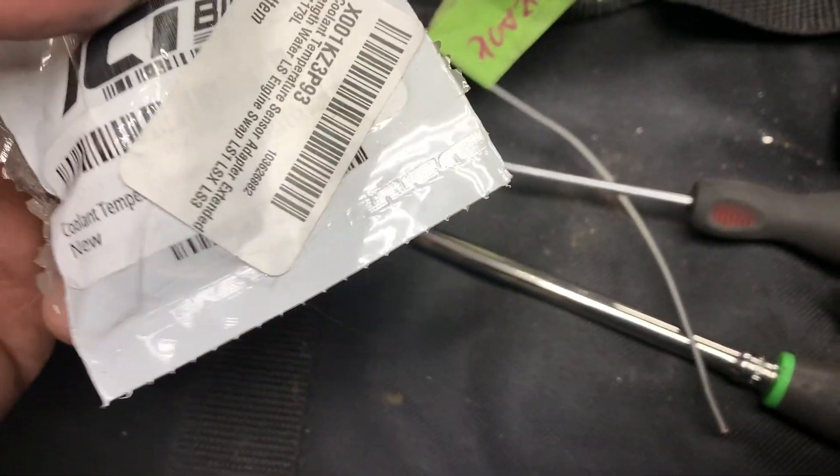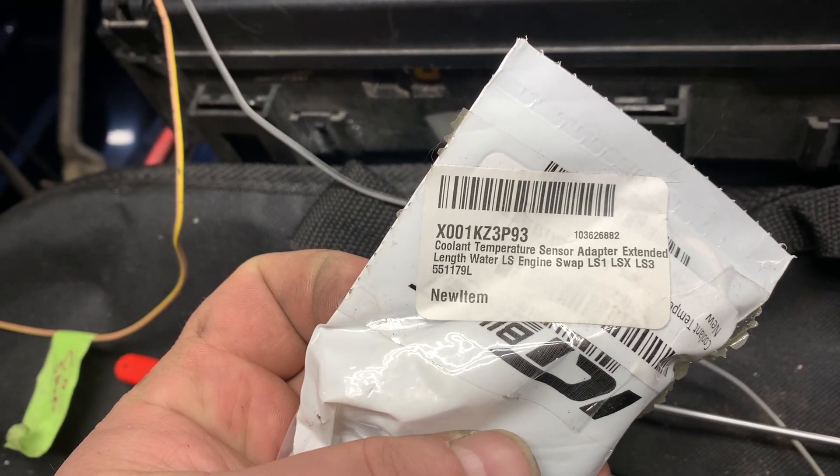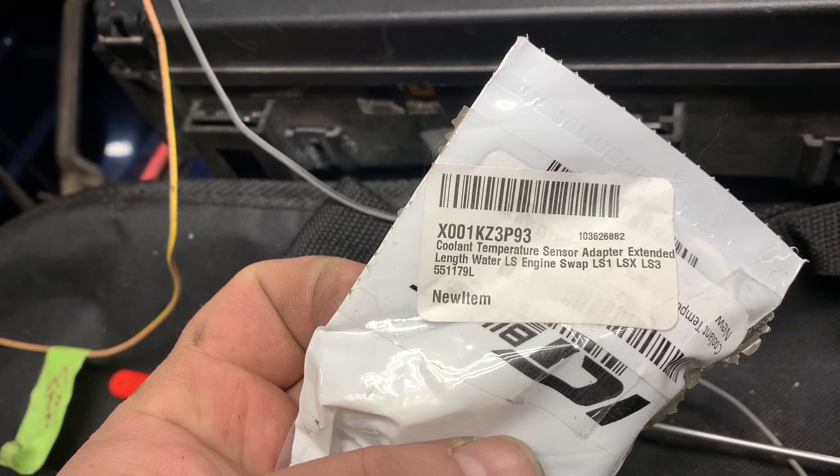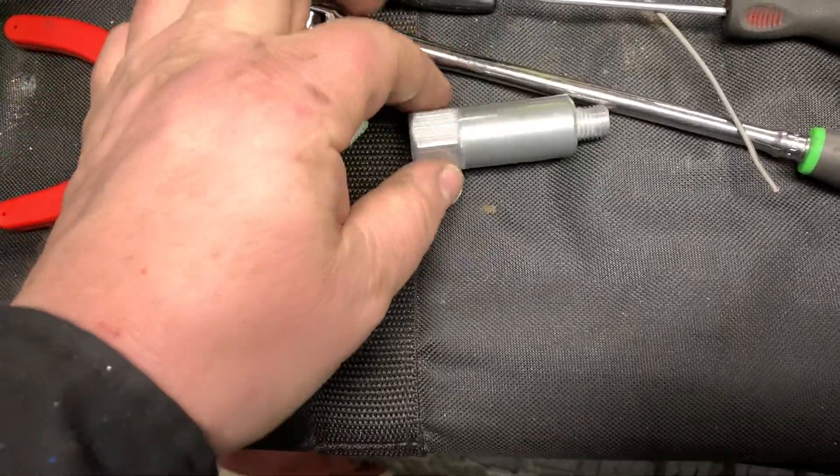So I picked up this right here — it is a cooling temperature sensor adapter, extended length, for an LS engine swap. This is a little bit longer than I would have liked, but I'm going to roll with it.